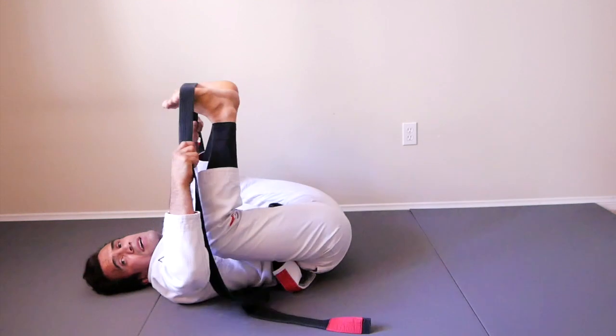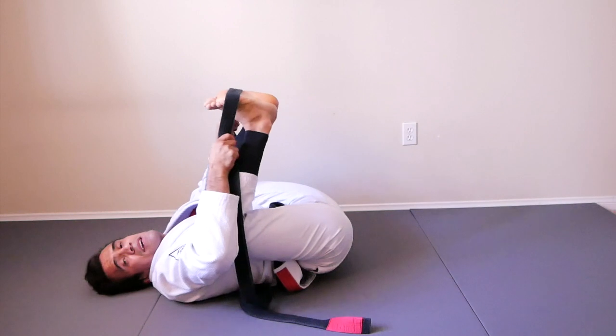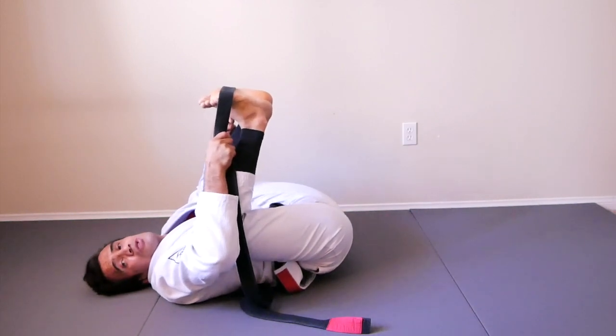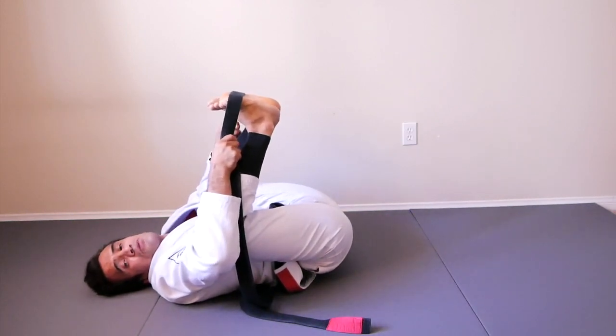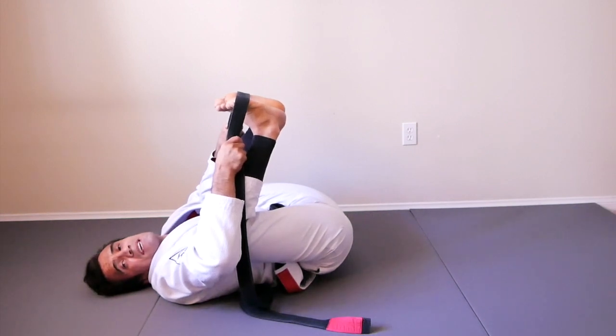Now just bring your knees towards your chest and we're going to count twenty. Get set. Are you ready? Action! One, two, three, four, five, six, seven, eight, nine, ten, eleven, twelve, thirteen, fourteen, fifteen, sixteen, seventeen, eighteen, nineteen, and twenty.